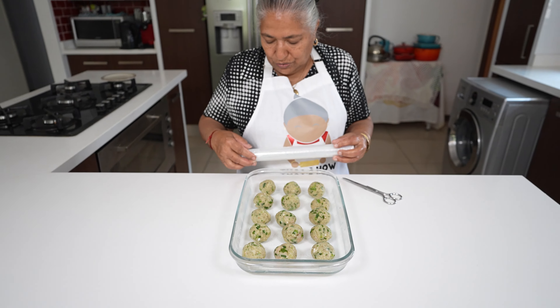I'll brush on a good amount of the margarine, and then I'm going to add another sheet on top. Onto this I'm going to take one ball, put it into the center, and then brush my margarine on the edges.